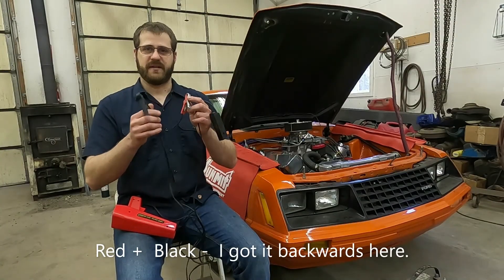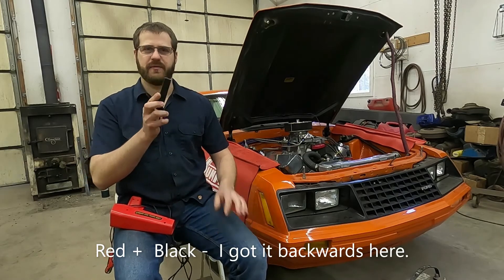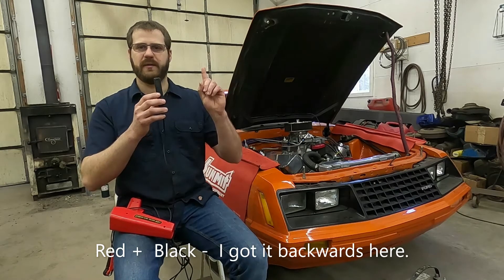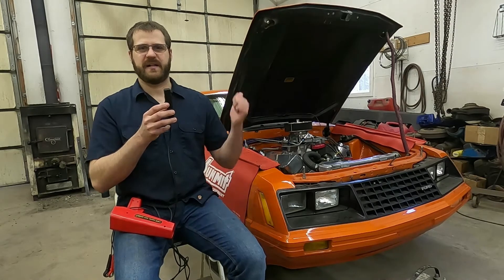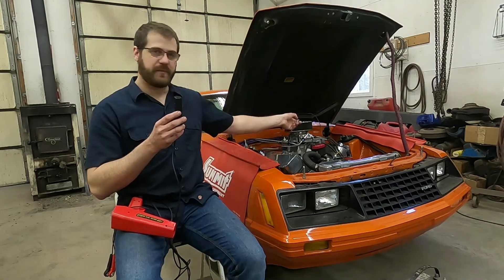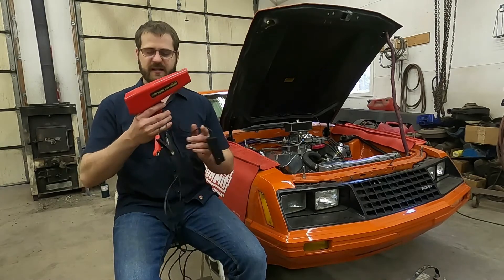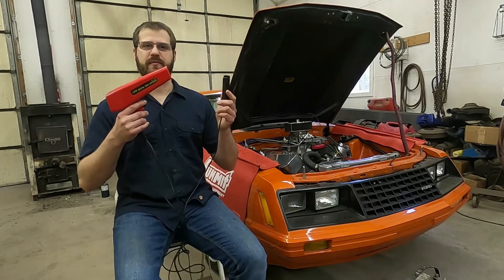These two leads — positive and negative battery — are pretty self-explanatory. The inductive lead is a little less obvious. It says hook it up to a spark plug and has a picture of a spark plug on it, but which one? All of your ignition timing is set off of cylinder number one. If you're not sure where cylinder number one is, you can check out my video on cylinder numbering or search your vehicle. Number one spark plug on this 351 Cleveland is farthest forward on the passenger side. On Chevy and Chrysler, number one is farthest forward on the driver's side.